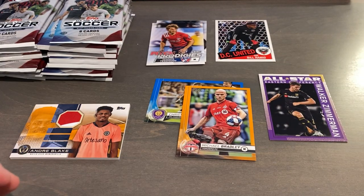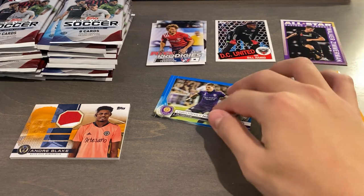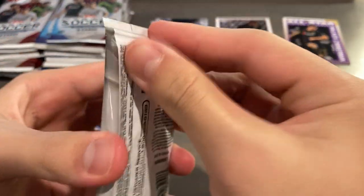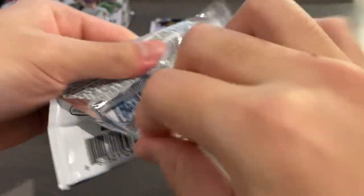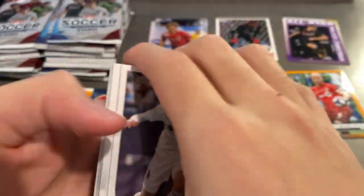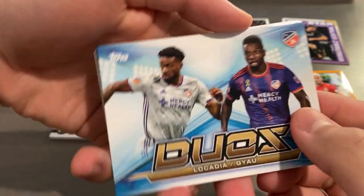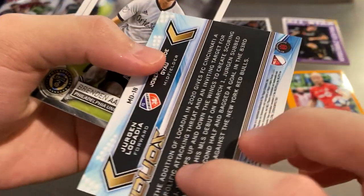I'll just move all the base off camera since there's gonna be a lot of it. Let's put the inserts up there, the color on the side, and our hits there. There's nothing better to do during this year's holidays, so why not just pay some money to rip some packs, have some fun, enjoy yourself, relax. We got a Duos insert - I think it's just a base insert.